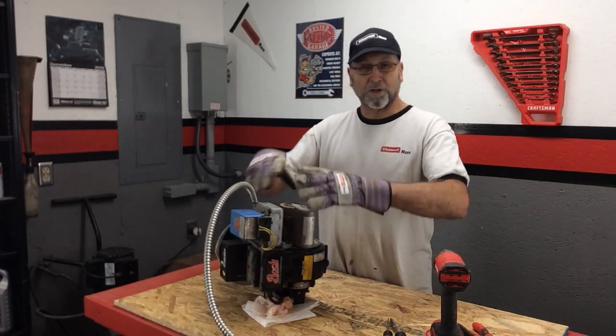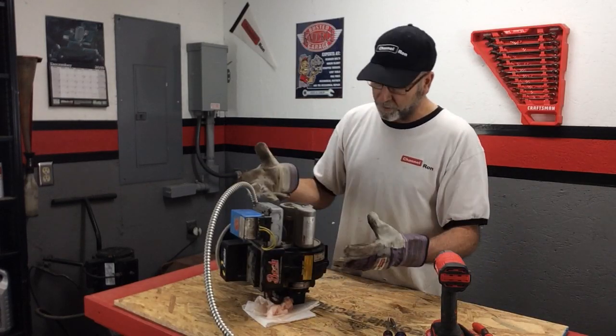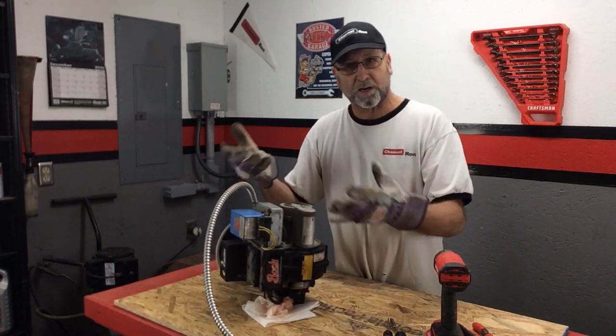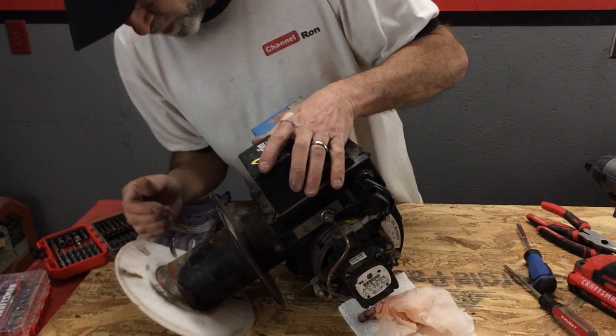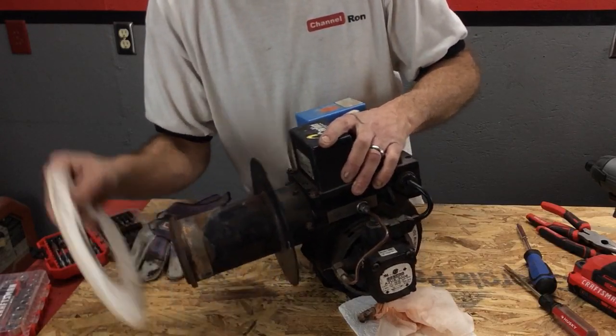The first thing we're going to need to do is strip down the old oil burner unit itself. Basically just strip it clean other than the motor - the squirrel cage is going to stay there, but everything else is going to come off the unit. Now there are a lot of useful parts off this unit that I want to keep because I maintain my own heating system here in the garage, so I'm going to save as much as I possibly can.